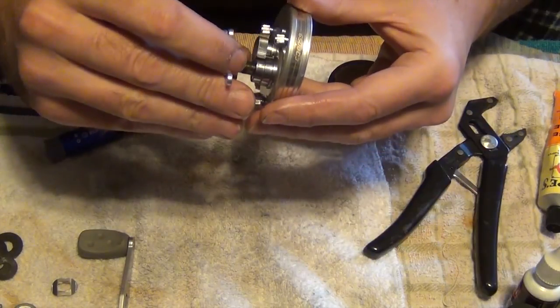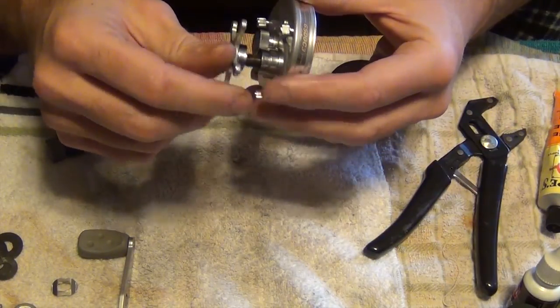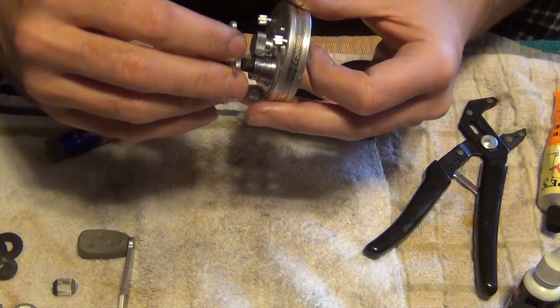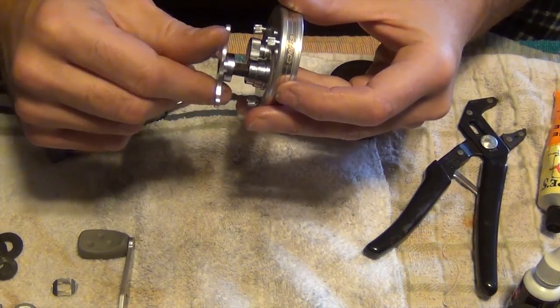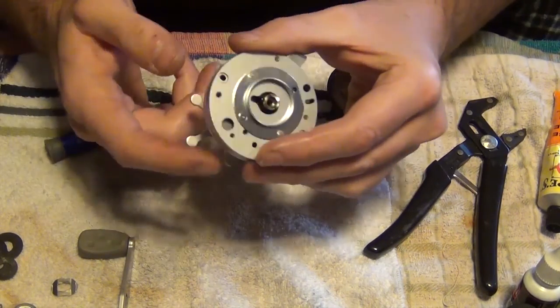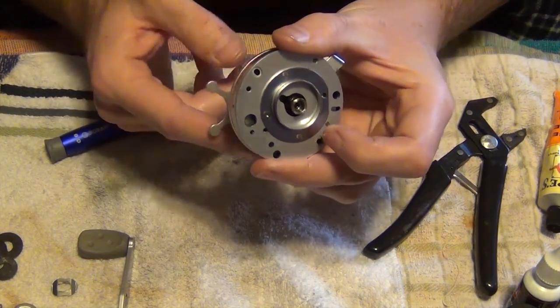Make sure you don't cross thread this — it's kind of a pain to get started. There we go. Once you get down so far it's just going to turn everything.